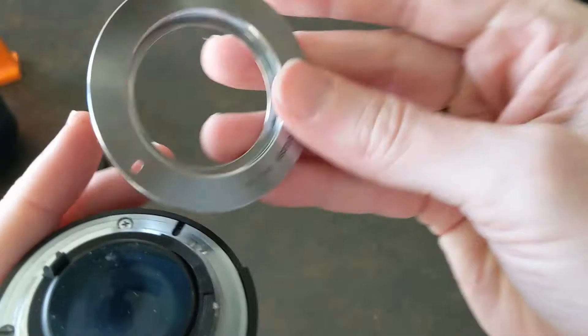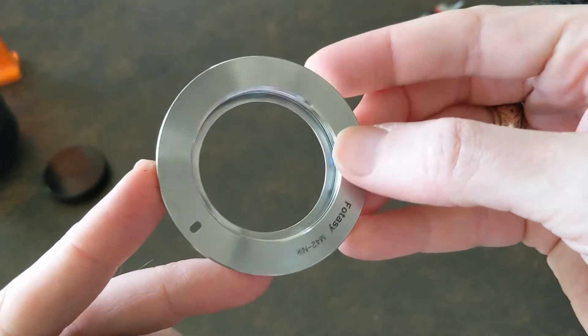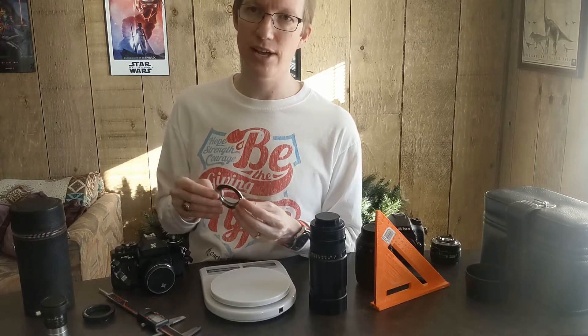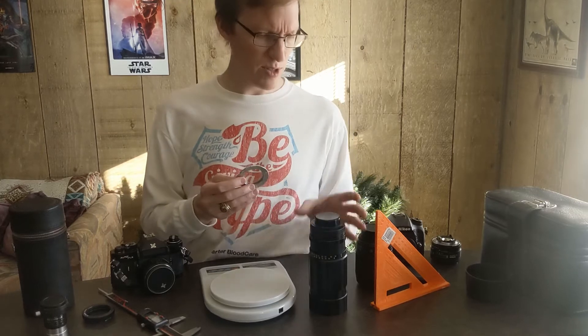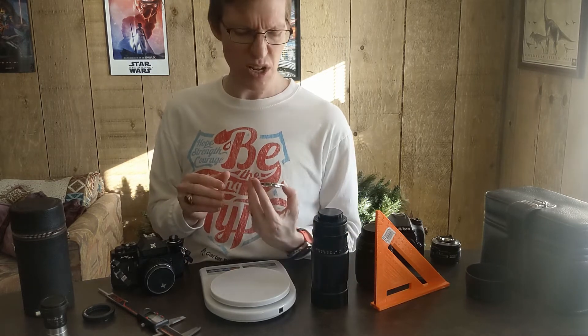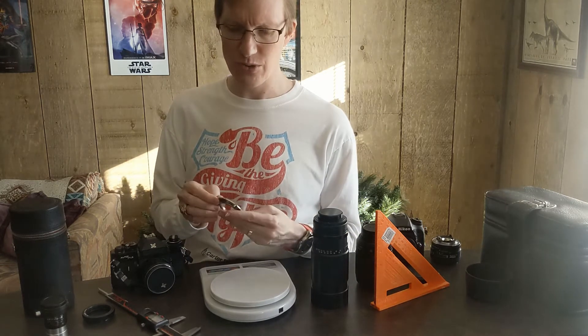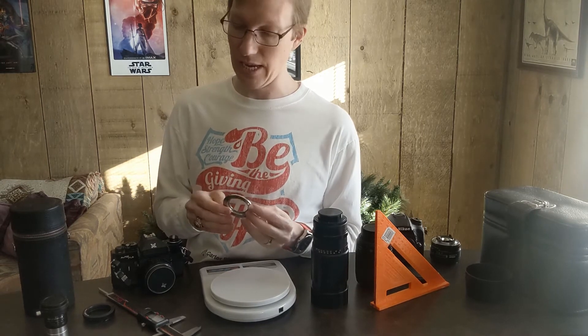Some of the reviews said this thing was really thin and I was worried it was going to be really flimsy. It actually feels pretty solid. I'm not too concerned about it bending. Even with a lens that weighs a pound and a half like this, it seems pretty good and hasn't had any issues. I'm not sure if people just got bad ones or if they got bent in transit somehow.